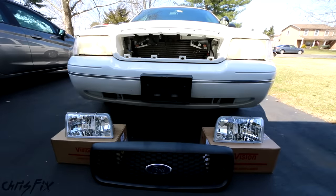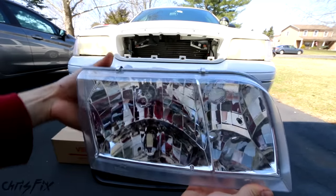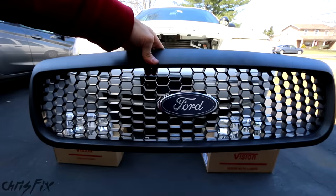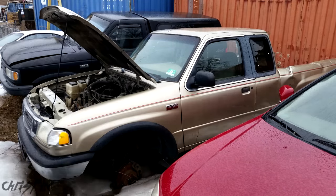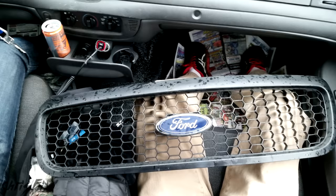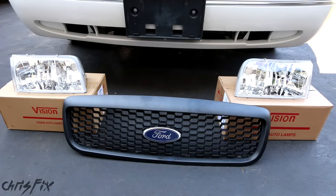We're trying to do this project on a budget, so these headlights are from PartsMax. They specialize in aftermarket parts, have great deals on headlights, and were able to ship quickly. The grille we found in pretty much brand new condition at a local scrapyard that junks New York City taxis — they wanted 30 bucks and we talked them down to 10. If I wasn't able to find a good condition grille there, I was going to get it from PartsMax too, but we lucked out. So enough talking — let's get down to business.